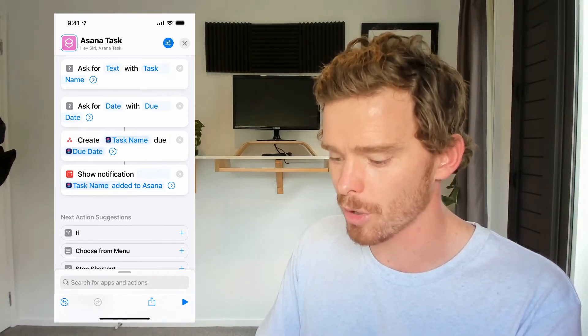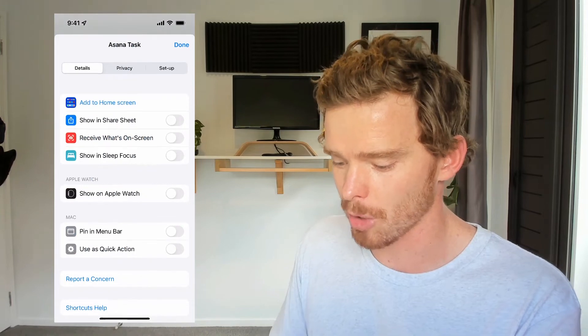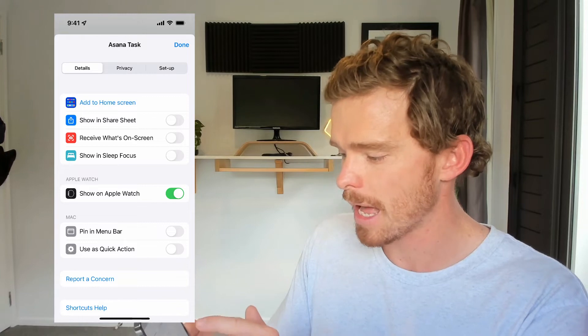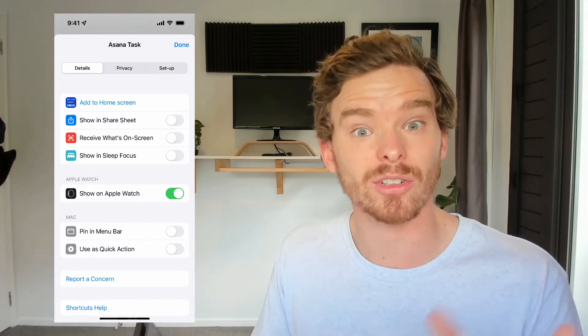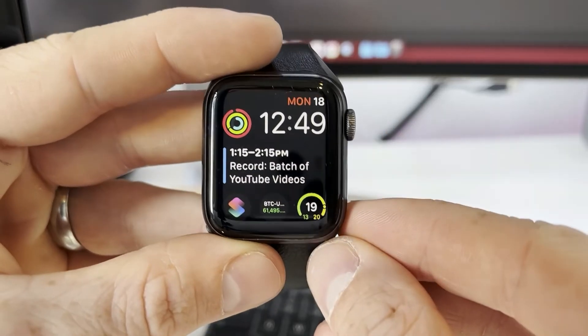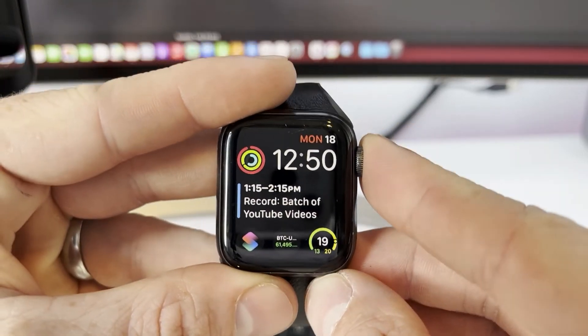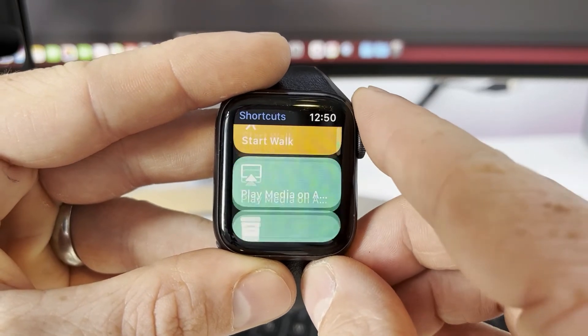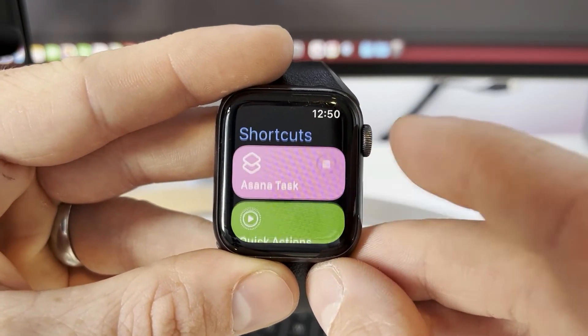Now to get this onto my Apple Watch, if I click on the menu options in the top right, I can choose 'show on Apple Watch' and enable that option. So I'm going to switch to my Apple Watch now and show you the same workflow in action. Here I am on my Apple Watch — if I go to my apps and then Shortcuts, you can see all the shortcuts that I've added to my Apple Watch, including the Asana task one.